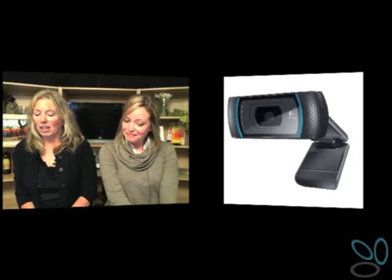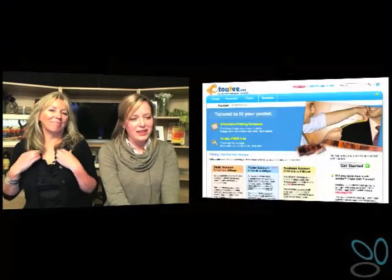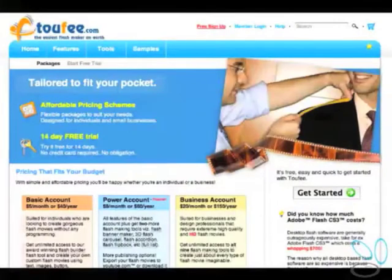Then you need a flash movie editor. We use Toofy — Toofy.com. We'll have a link over at ovaline.tv for you to pop over. This is something that builds those flash movies for you to bring into your web conferencing experience. Toofy is a membership-based website, so it's not something very expensive that you have to download onto your computer.